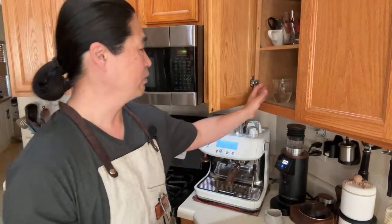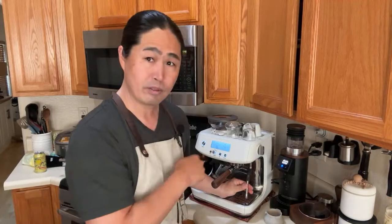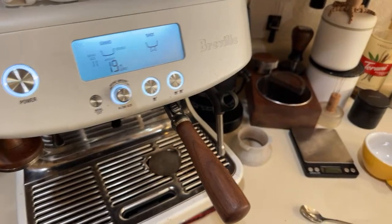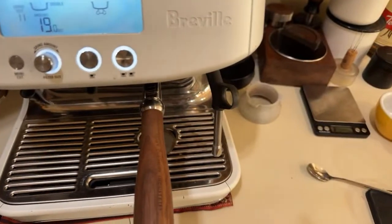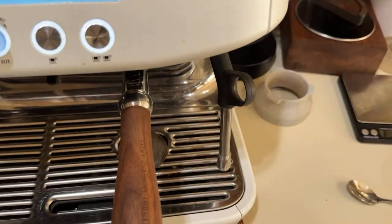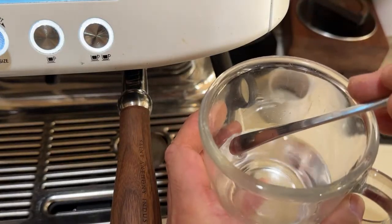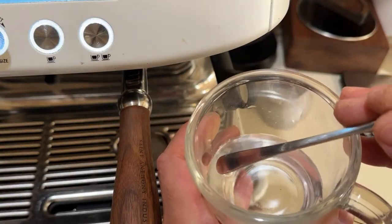I'm going to show you how I do it. The best way is I have my clear glass right here with some water in it — think of it as milk. I've flipped the camera around for a nice view. When it comes to steam, I like to put the steam wand just below the surface and you are going to make that hissing, scratching, ripping sound.